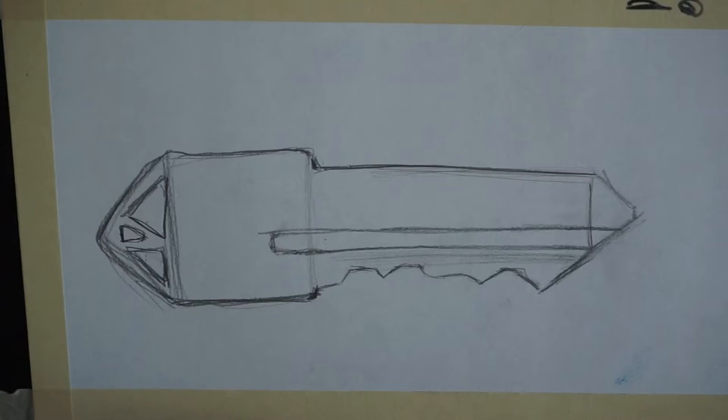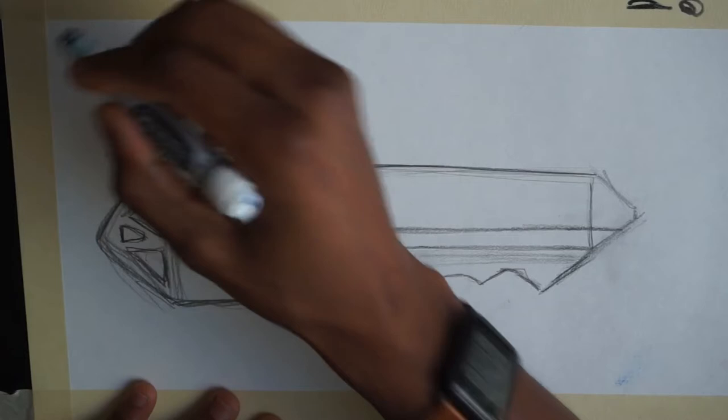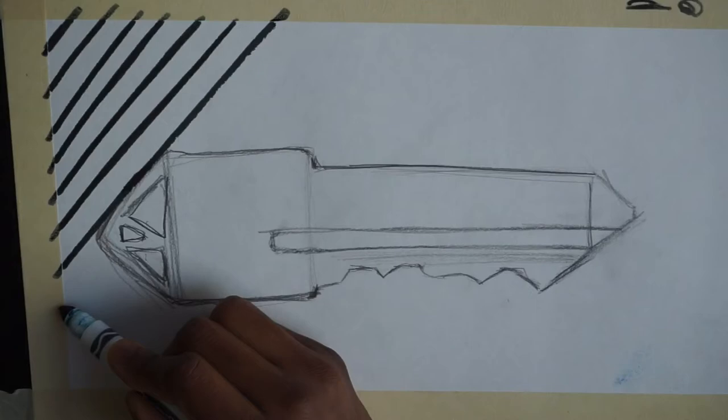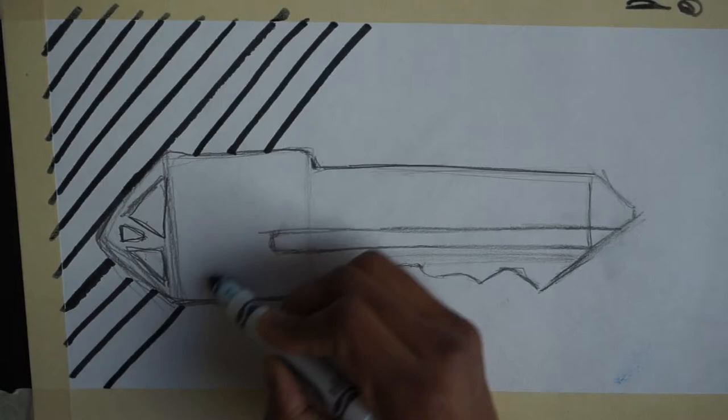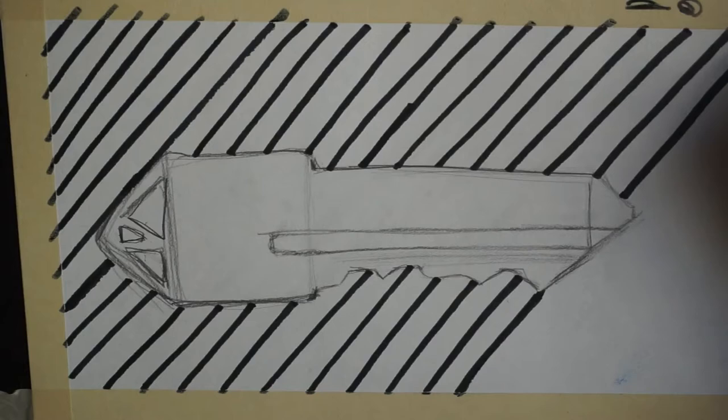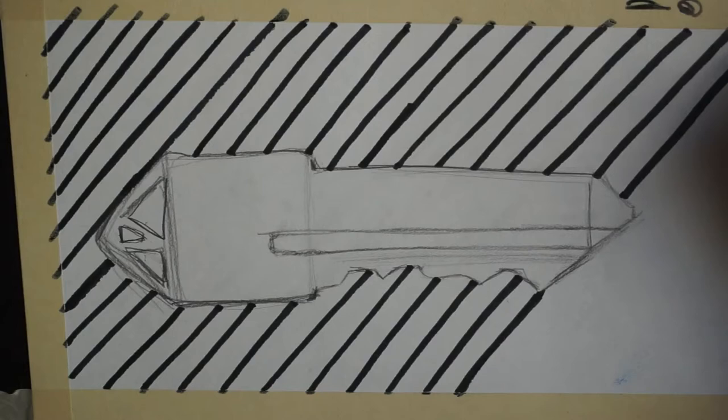So let's get with these lines. I'm going to switch this over to my marker now. I am not using a ruler — if you want to use a ruler, use a ruler. I'm going to go diagonal.